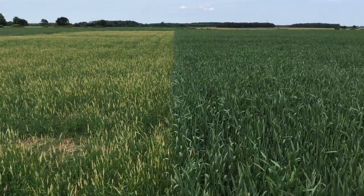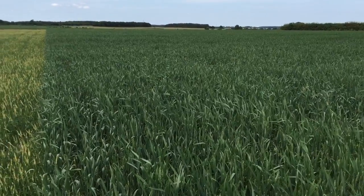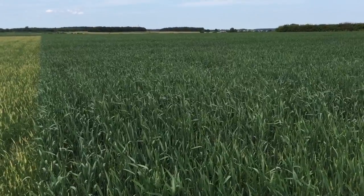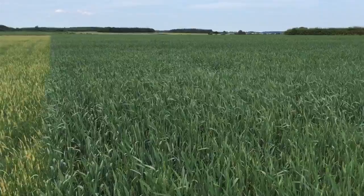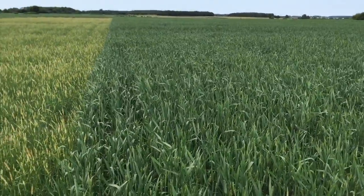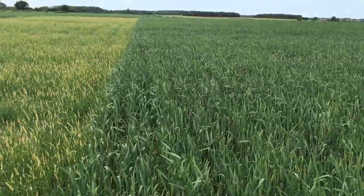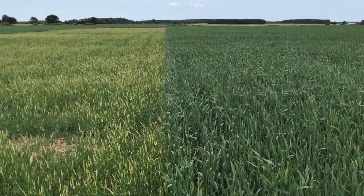Conversely, to the right hand side, you can see where we drilled it with the Claydon drill in the spring. It's a bit of a game changer with the drill because you're always drilling into moisture — there's always more moisture in the unturned soils. We've got very even establishment. There is still some black grass in there; you can see a few little bits and pieces if you look down the line here.